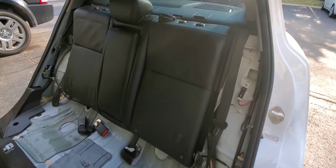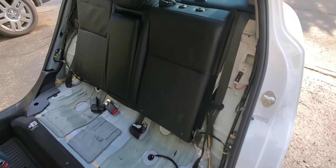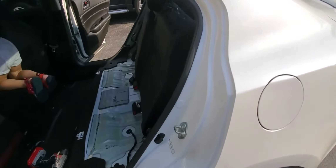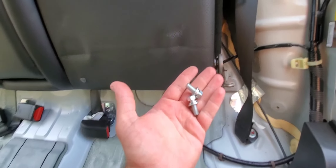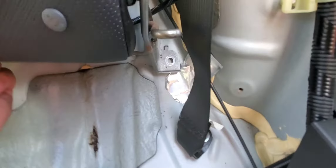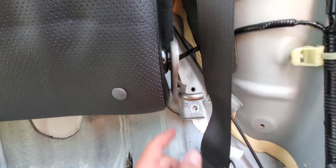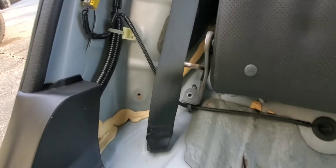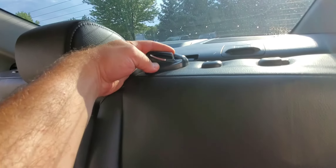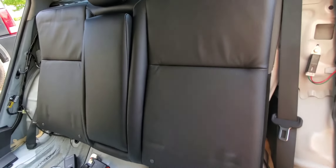The backrest is actually probably the easiest part to remove. There are two 12 millimeter bolts — one is located here on this metal bracket and one is on the opposite side. You just have to remove these two bolts and get the seat belt out of this little seat belt loop, and the whole thing will come right out.